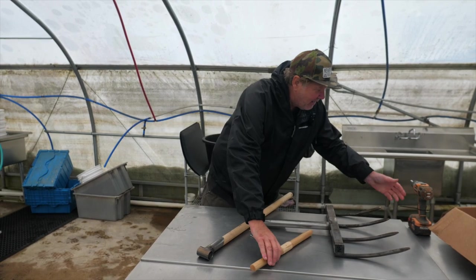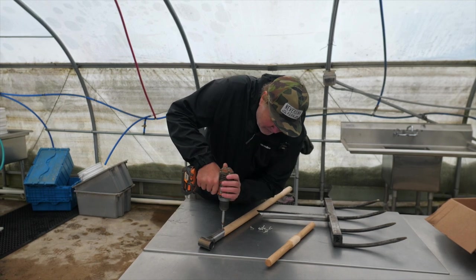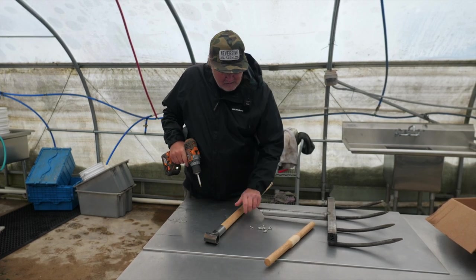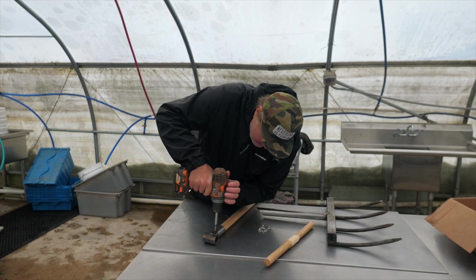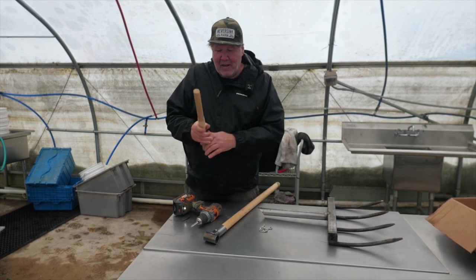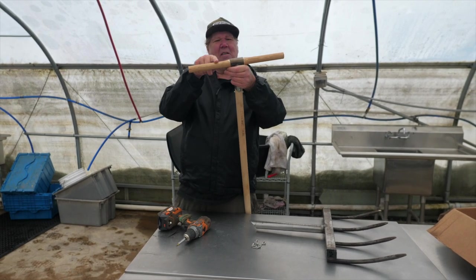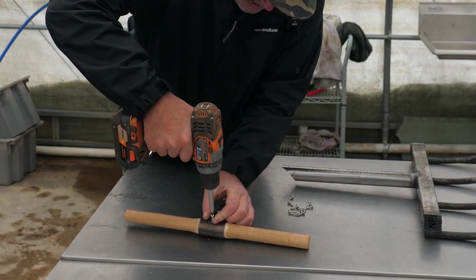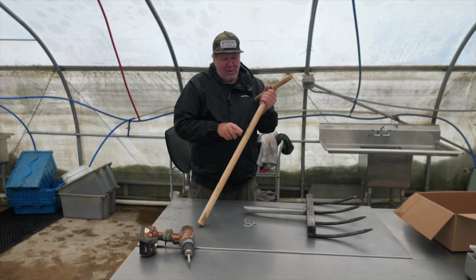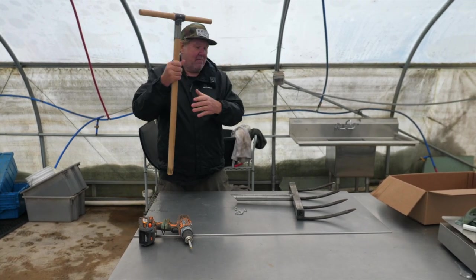Okay, so we get the tee on — put a screw in every hole. Then the next thing you put on is the T-bar. All you're going to do is center that — just get it nice and centered. I like to put the little brand where the point is on this side, but it's obviously not going to make a difference in how it broadforks or anything.